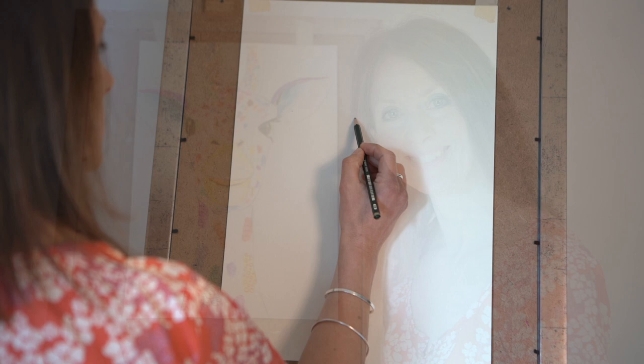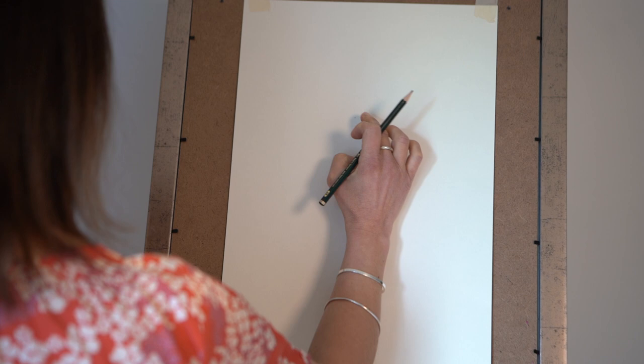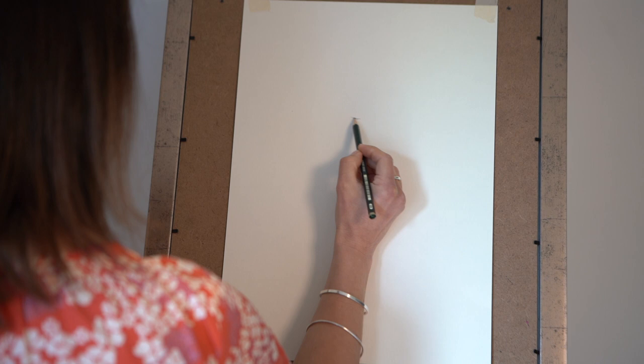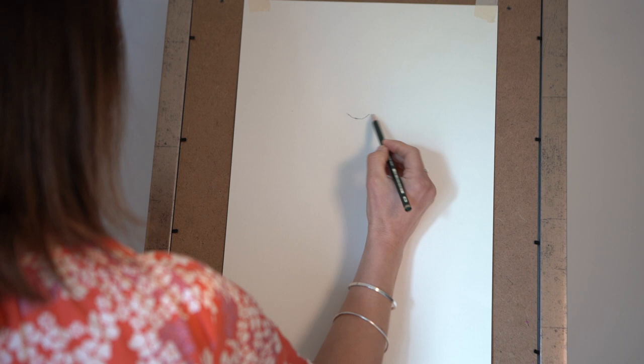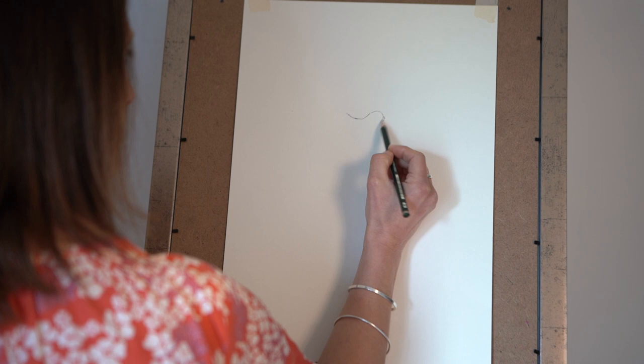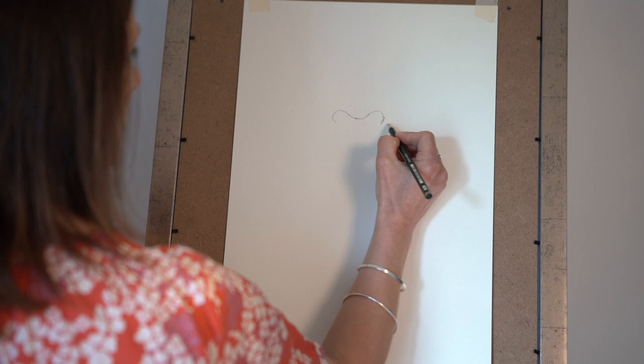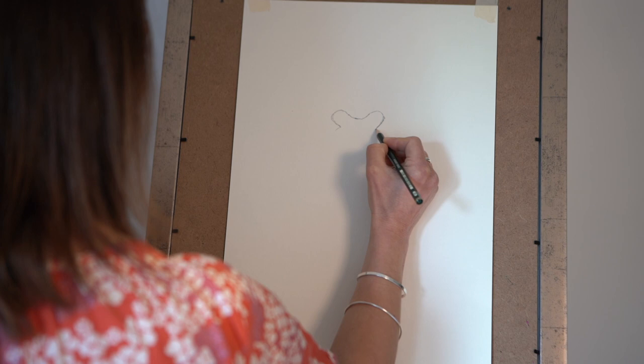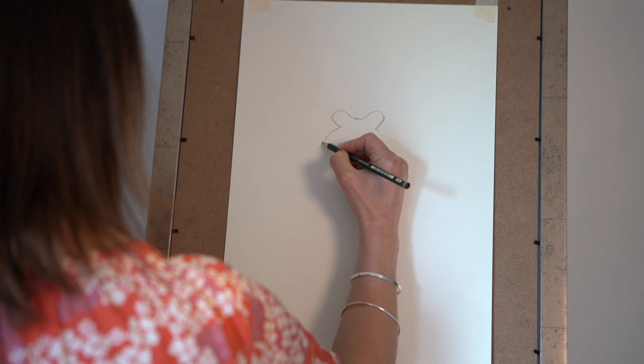So we're going to start by drawing the giraffe's nose and mouth. We've got a pencil, probably about a third of the way down the paper, and starting in the middle we're going to just do a little curved line going up at the edges and then curve it round. These are the nostrils that we've joined at the moment. So a little curved line both sides, bring it round and then back down.